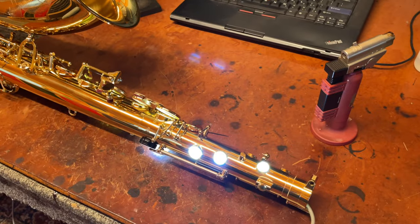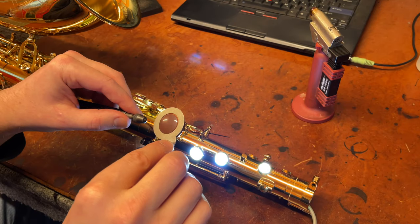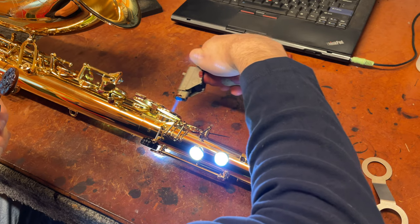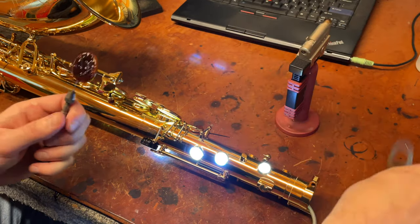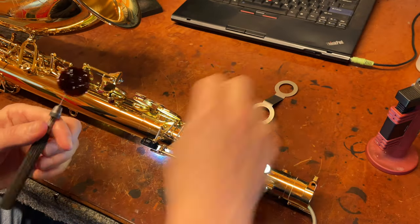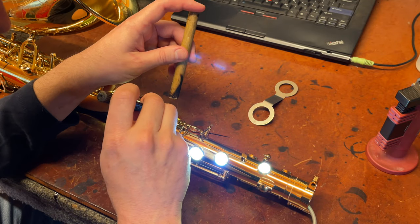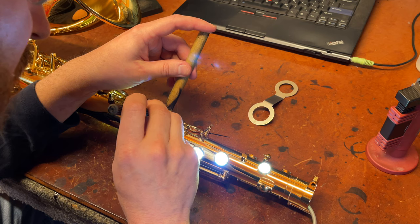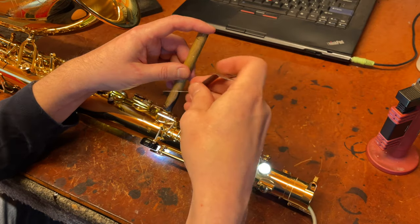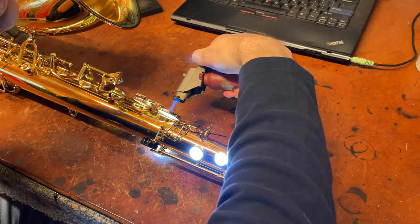I'm going to go ahead and heat this back up. Let me make sure I've got a pad slick that fits — yep. Heat this back up a little bit, heat my pad slick a little bit, then go ahead and put this back in using my pin vise needle to locate it. I usually do it directly across from the key spine. A little bit of heat, a little bit more heat.